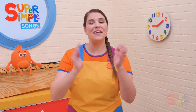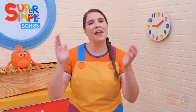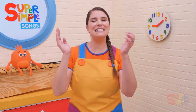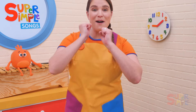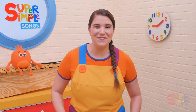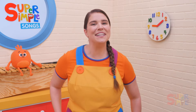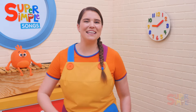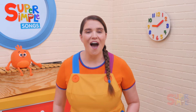We all do a little clapping. Christmas is here! Let's jump! We all do a little jumping. Christmas is here! Let's stomp! We all do a little stomping.